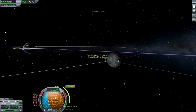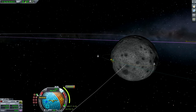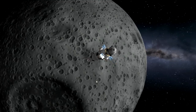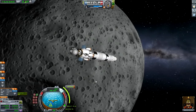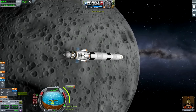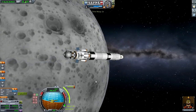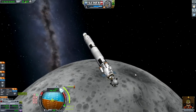Time warp complete. Now we shall be pointing maneuver prograde and getting ready for the burn. Oh, look at the moon - it's so beautiful! Three minutes to burn. Time-accelerating until our burn, and we shall be burning in three, two, one - hit it!